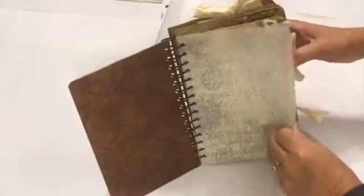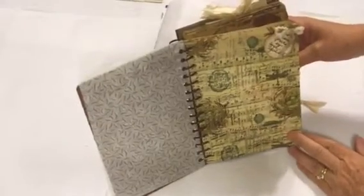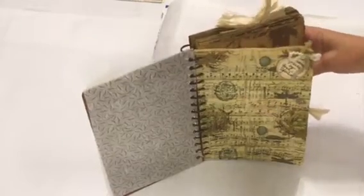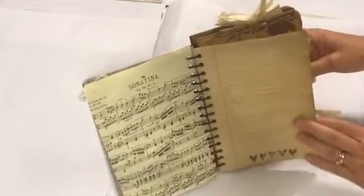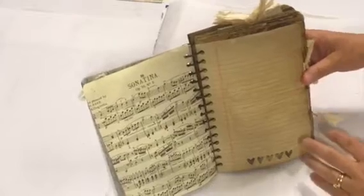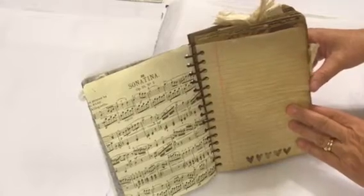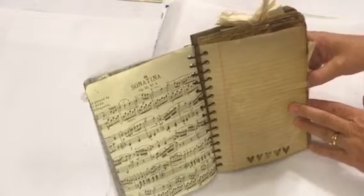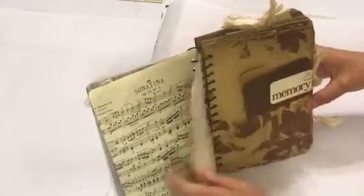We start with some thin vellum paper, then a piece of music paper that is mod podged with a napkin. We also have this wonderful stamp that I used throughout — I couldn't find the pack this morning. I think it's either Dina Wakeley or Tim Holtz, so I'm sorry I don't specifically know who created that stamp.